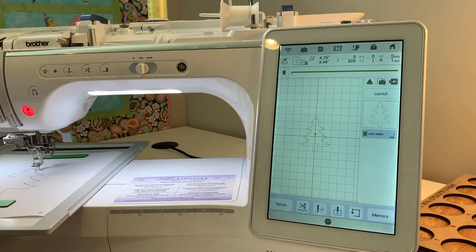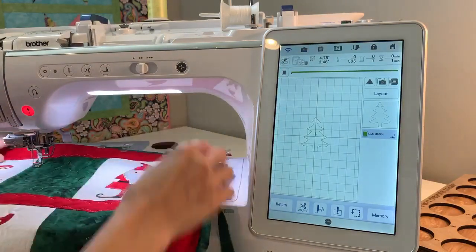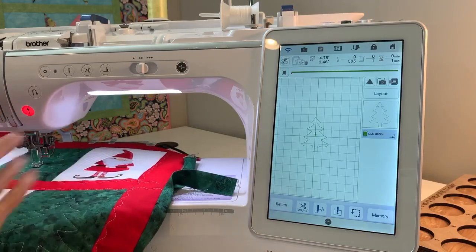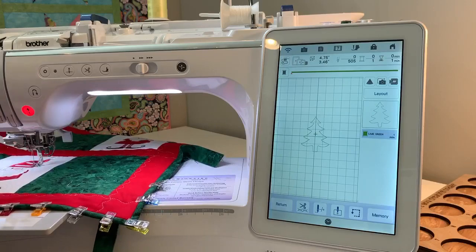For my table runner, I stitched the tree in a silver metallic thread and used my Dime magnetic hoops. I had my top and bottom magnetic hoop, used my projector to line up the tree where I wanted to stitch it, and stitched it. So that's how easy it is to do it on the machine.